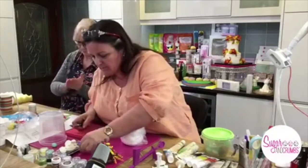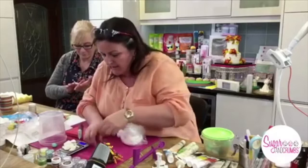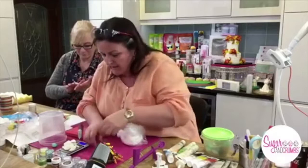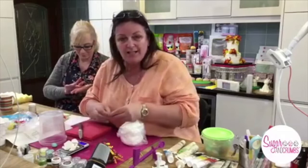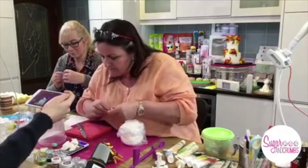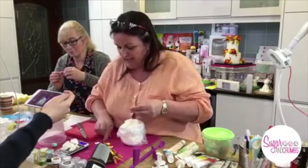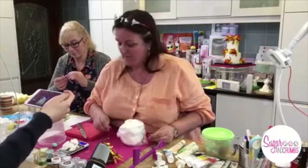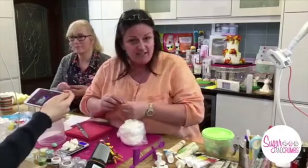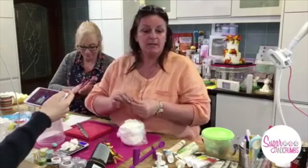Someone's asked — if we haven't got modelling paste, can we get the same result by adding tylo to sugar paste? You can, but with Saraceno it's already made and pre-coloured. When you add tylo, you really need to leave it preferably overnight. Karen Mary said that modelling paste is much better because as tylo dries it out. Well done Karen — the queen of making models.